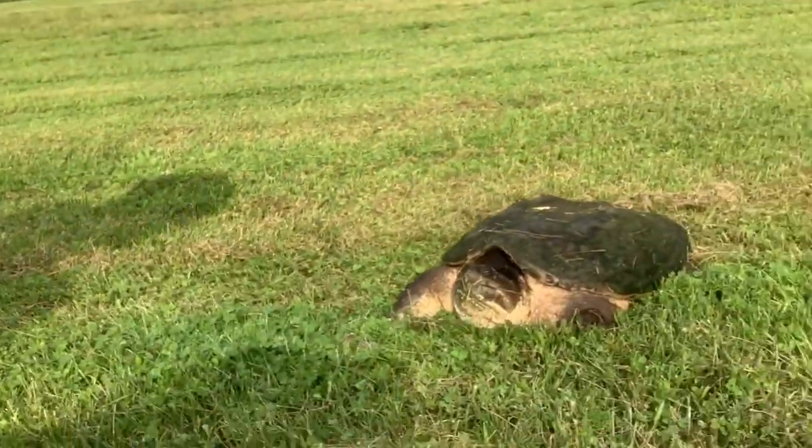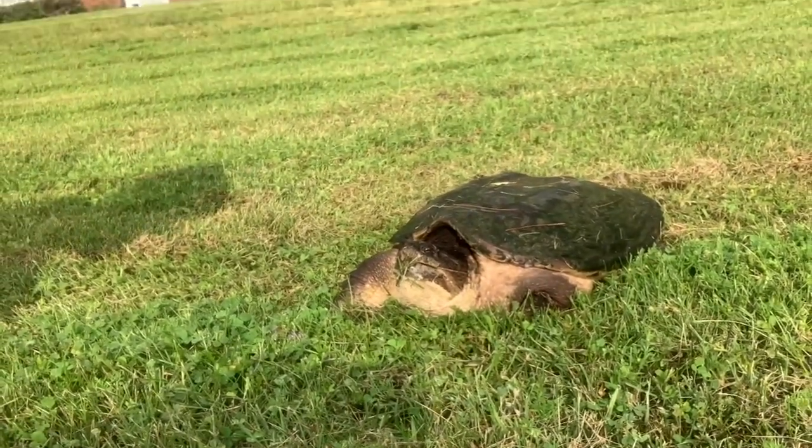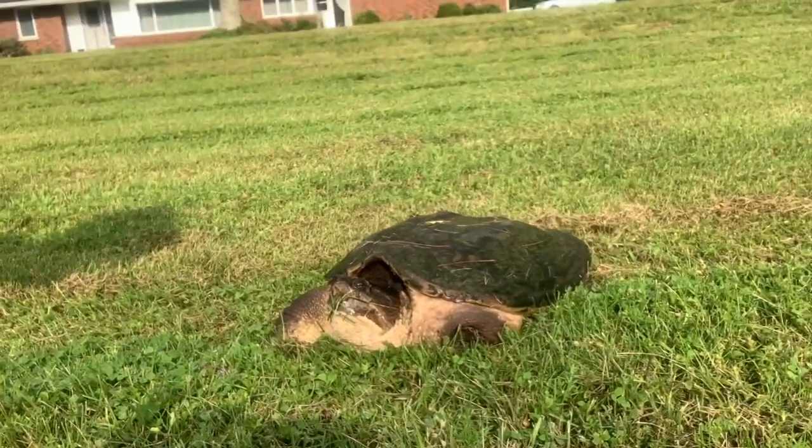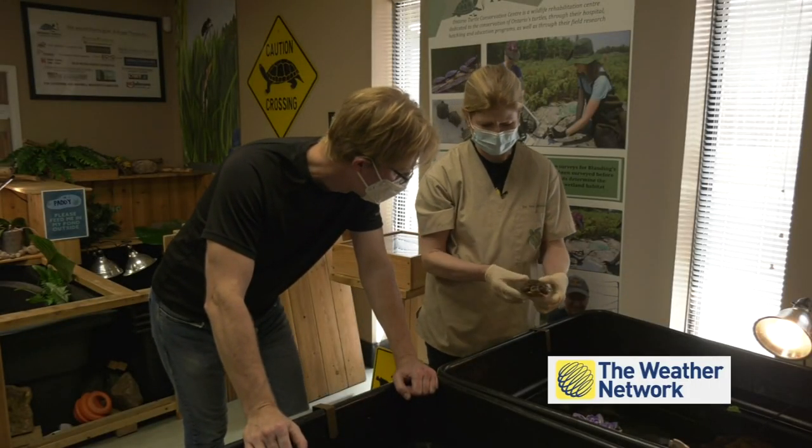During a storm chase I came across a snapping turtle trying to cross a busy highway. I moved him off the highway but I got how to move him incorrect. I wanted to find out how to move the turtle correctly so I went to the Ontario Turtle Conservation Centre to find out.